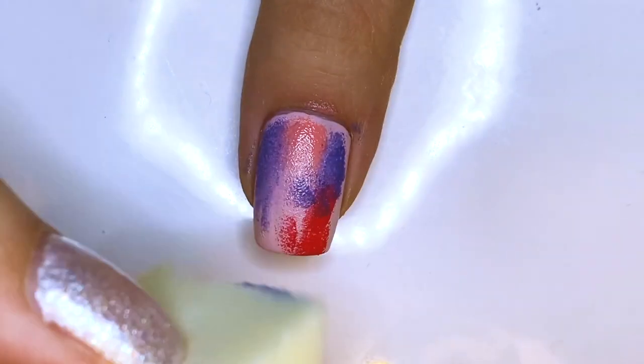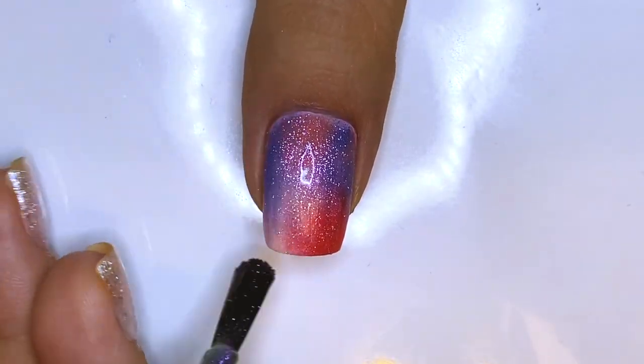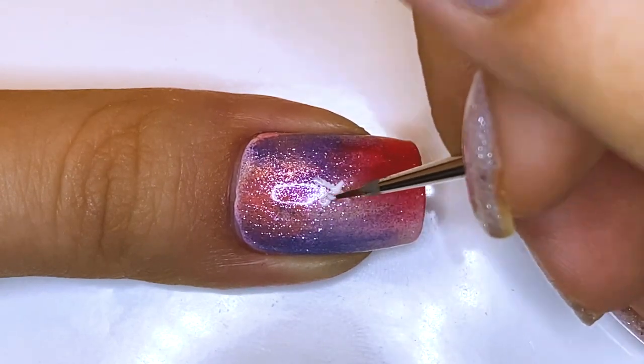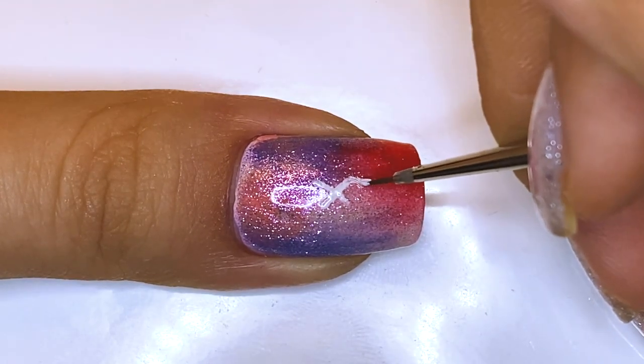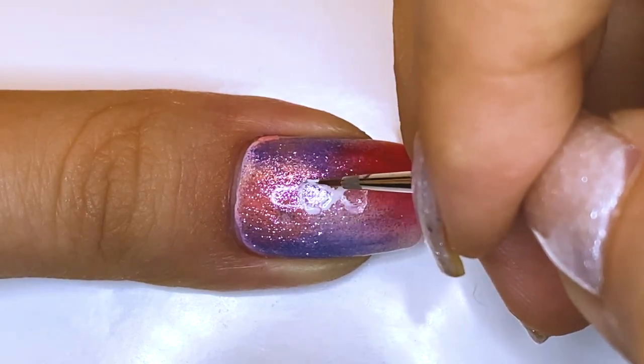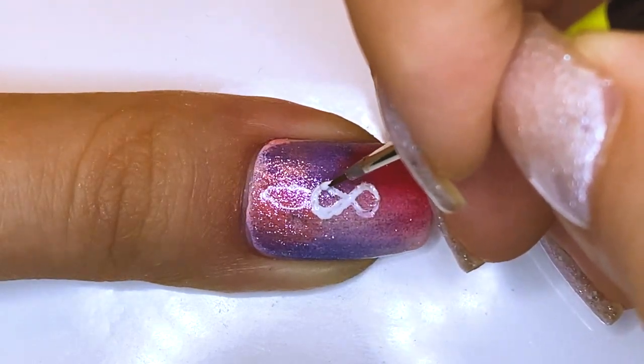I was initially going to draw IU herself but it just never turned out the way it should. So I'm just creating a simple gradient and on top of this, I'm just going to be writing 8 — and it's sideways because that's how it is displayed on the cover art. It kind of looks like an infinity symbol, but of course if you turn it vertically, or in portrait orientation, you will see an 8.